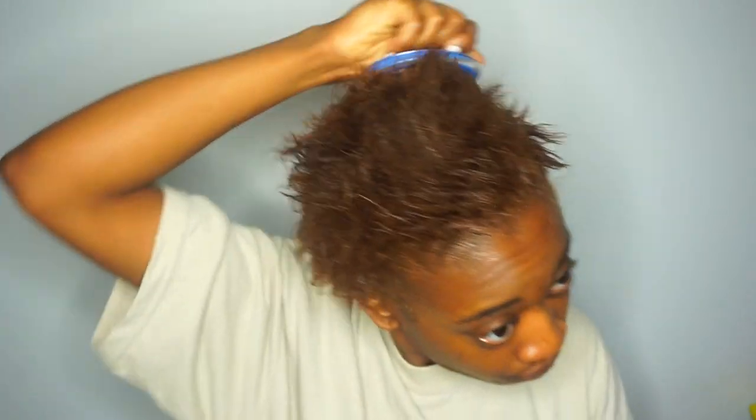Next I'm using this scalp massager. Honestly it just feels so good — I don't know if it does anything more than my hands could, but it's supposed to stimulate your scalp, get all the juices going, so basically all the product you put in your hair is going to absorb better. I just started using it so maybe I'll give you guys an update later, but for now it just feels really good.